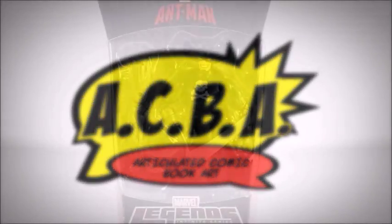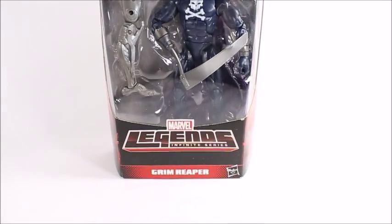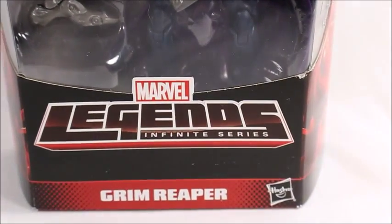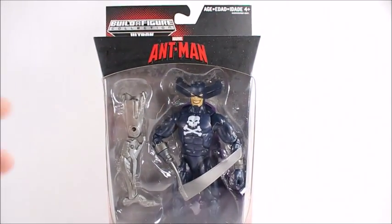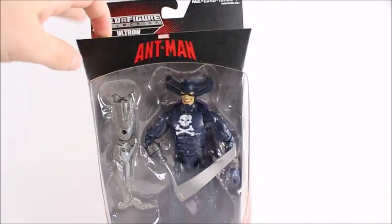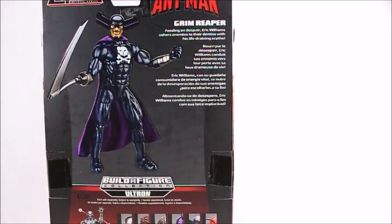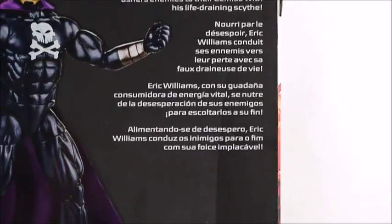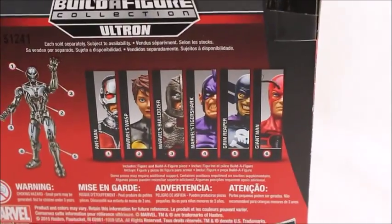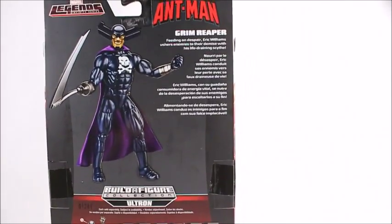Hey, what's good viewers — this is Spanky. Today I've got the Ant-Man series Marvel Legends Infinite Series Grim Reaper. Pretty wicked looking figure. I hope the face mold came out looking good on mine because that looks really nice. On the bottom here we see all the other figures in the set — I will be reviewing all of them, so stay tuned, but for now let's open this guy up.